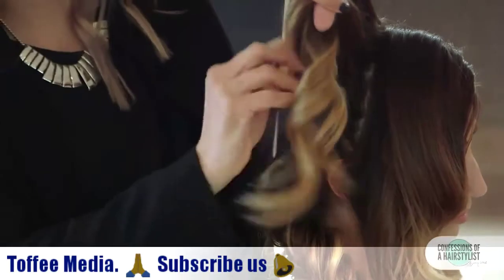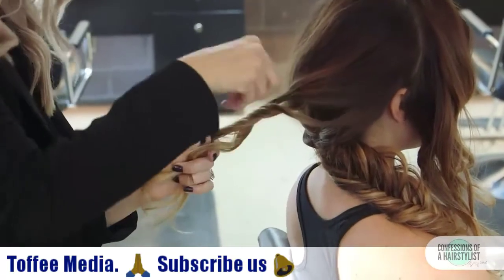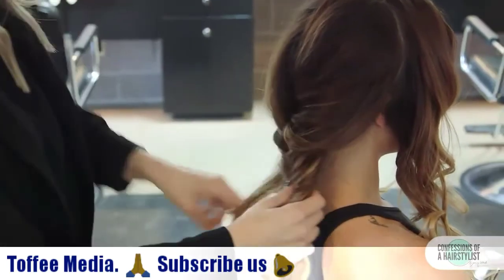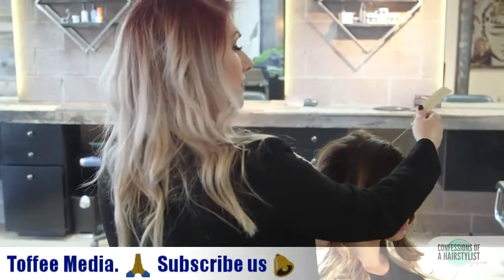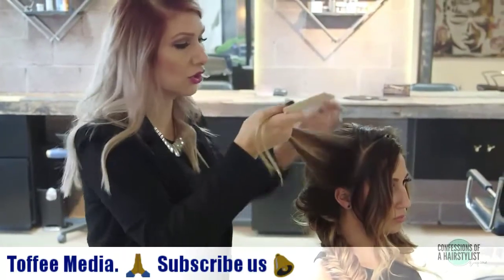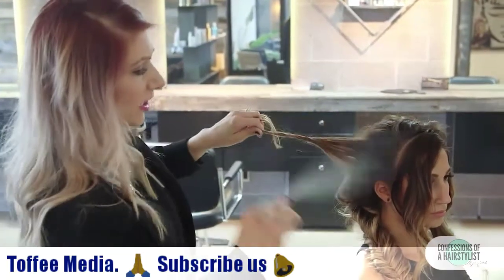I'm going to do some light teasing at the roots, then a little bit of twisting and pulling it out, and then pull it through our fishtail braid. We're going to continue with our vertical sections — I'll split this one in half, continue to curl away from the face, then twist it, pull it apart a little bit, and add it into our fishtail braid.